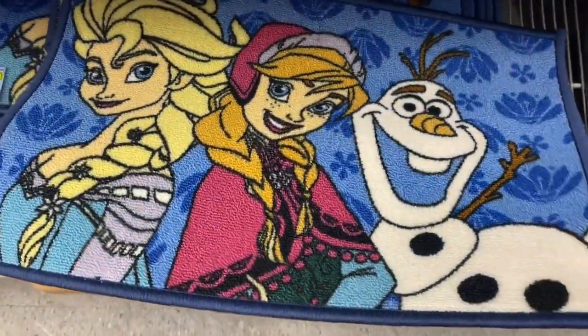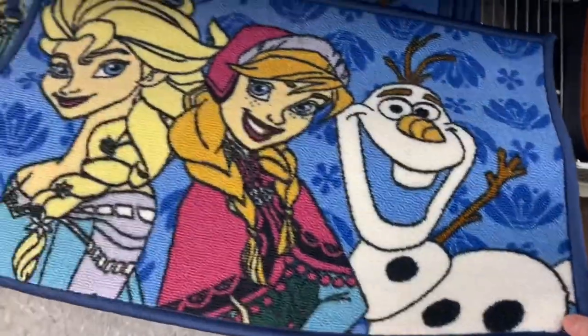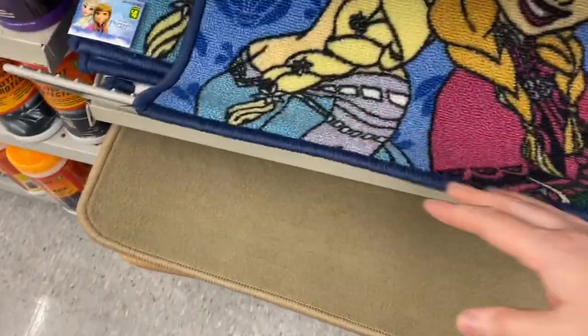And I saw lots of Frozen things. So this rug here — it was $3.00 on the back, but some said they were $4.00, so I'm not sure. But you had Anna, Elsa, and Olaf. It would be great for a kid's bedroom or bathroom.